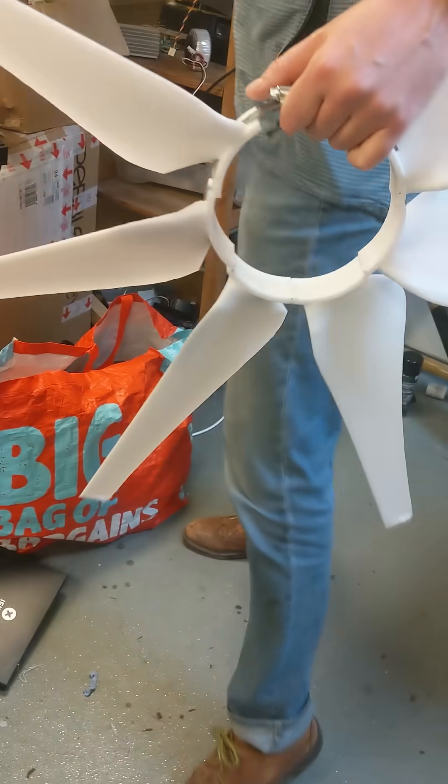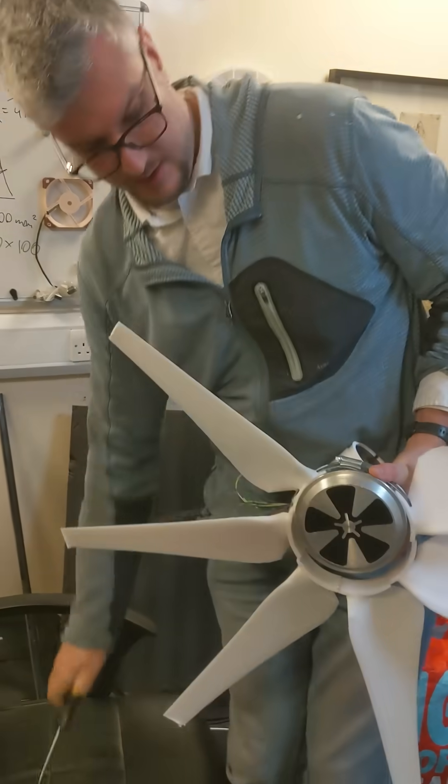Once finished, you take the motor, put it on the inside, and that's how you do it.